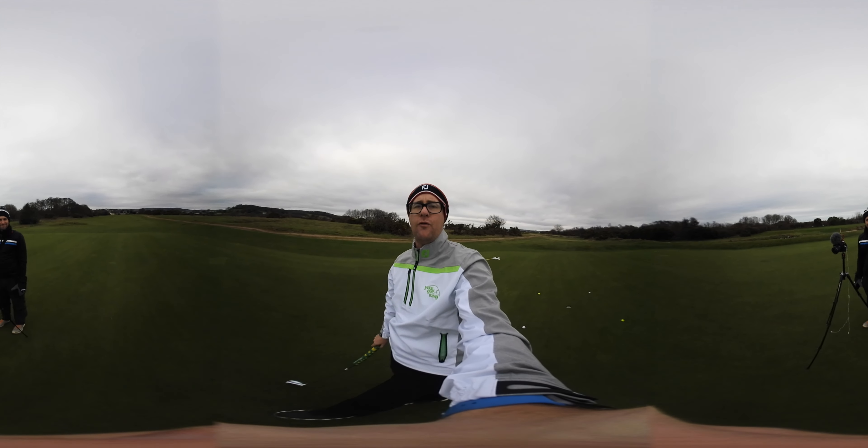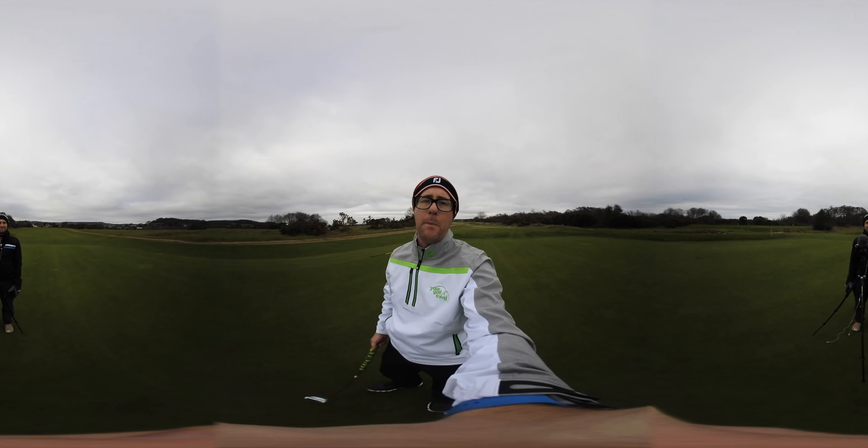Just spin the camera around, move your mouse, move your phone to watch. Let's give you a simple putting drill.